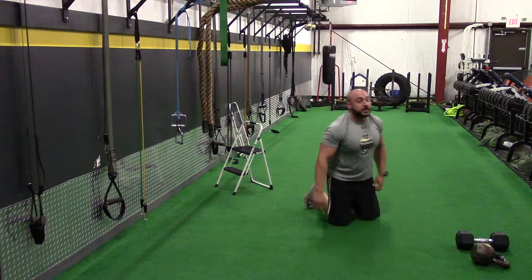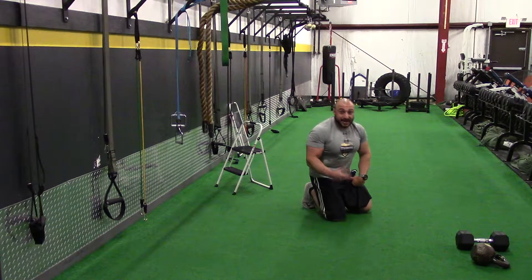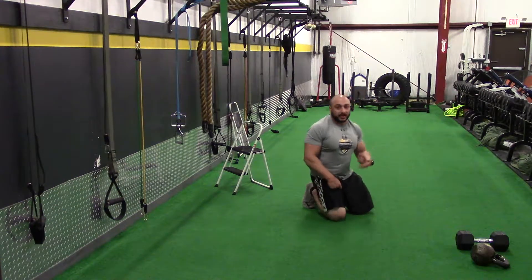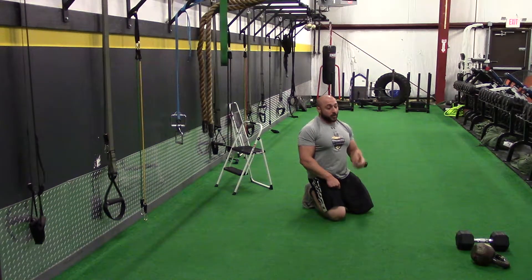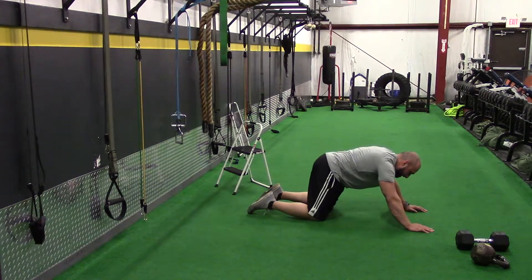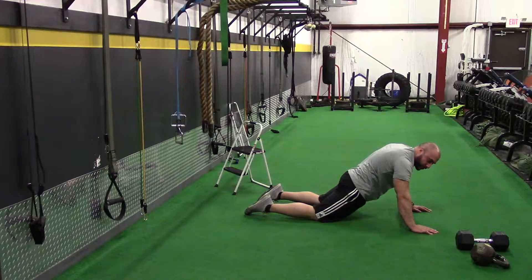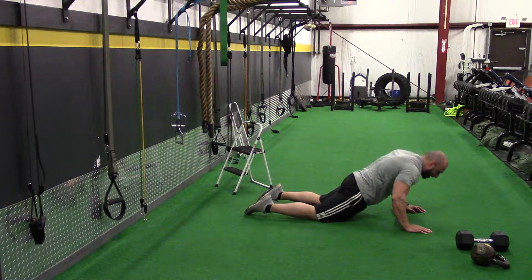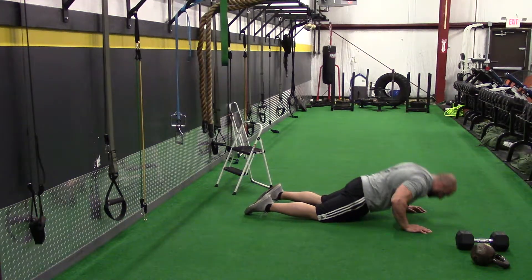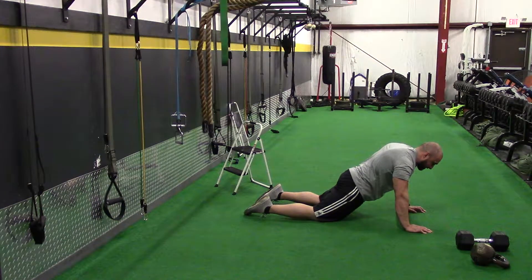If you cannot do push-ups on your toes, which is okay, you can do them on your knees. But the key to doing them on your knees is to make sure your hips are not up towards the ceiling. Drop your hips down so that you're straight from your shoulders to your knees — my body is straight from my shoulders to my knees. Now you can execute the push-up correctly. Hips down, shoulders to knees nice and straight.